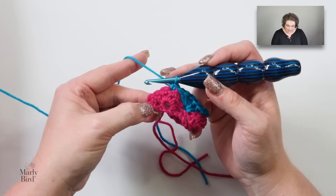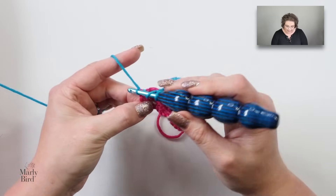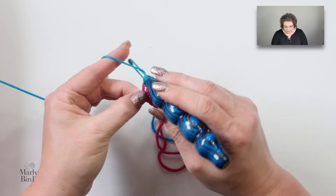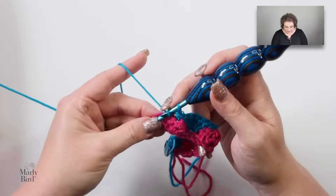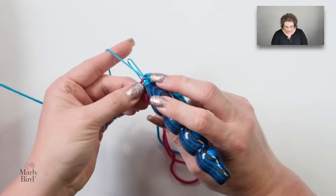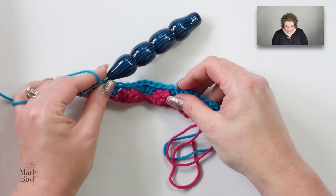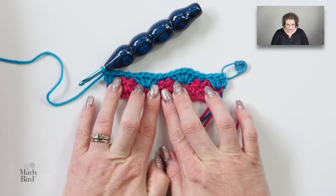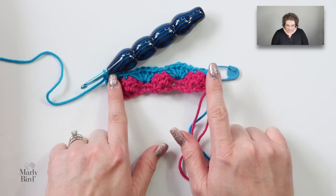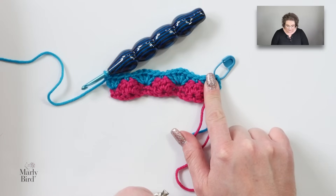At the end of the row, skip two double crochets and where the last single is, place three double crochets — half of a shell: one, two, and three. You can see here: I have shells from row one, half a shell on each end, and two full shells in between. Pretty simple stuff, right?